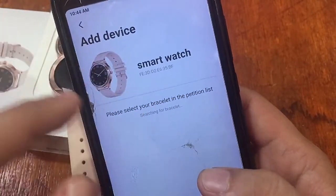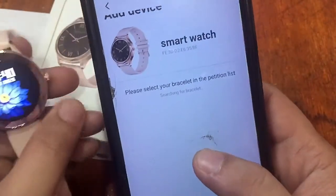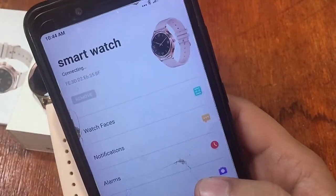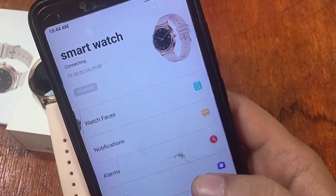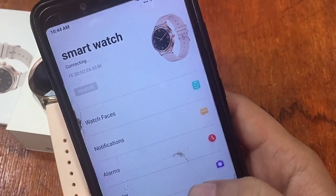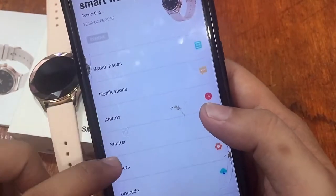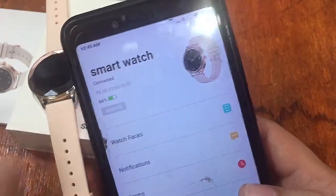Even without a name label, the image makes it easy to confirm this is the DT86 smartwatch. We tap to connect, hoping there are no issues. The connection completes and we can see the available options: watch faces, notifications, alarms, shutter, other settings, and a firmware upgrade section. The watch is successfully connected.